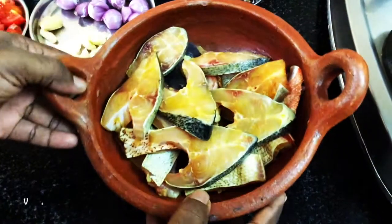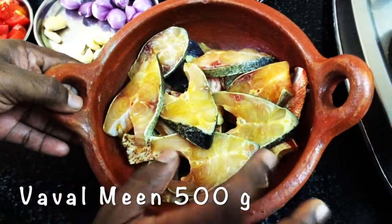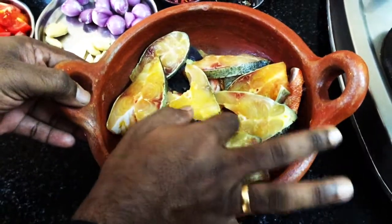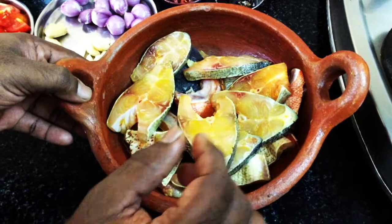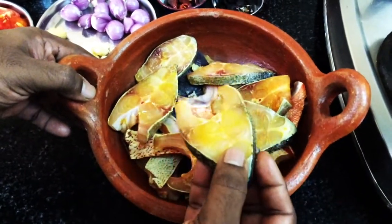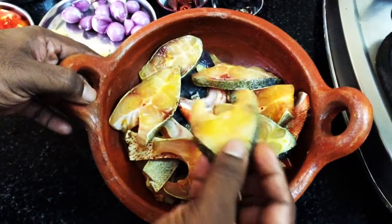First, we are going to wash the fish meat with lemon juice. I am going to add lemon juice to clean the fish and remove any odor.